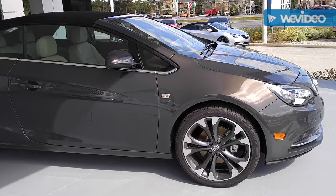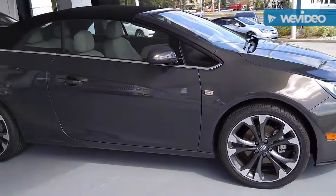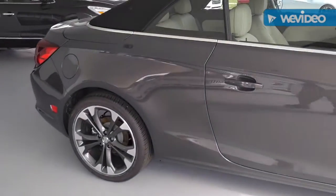This isn't your grandpa's Buick. The Buick Cascada is here. This is a quick exterior walk around on the Cascada — a brand new Buick convertible.